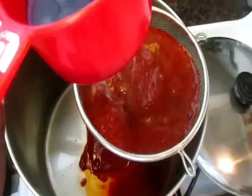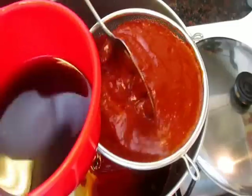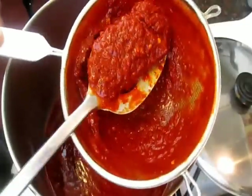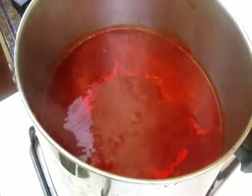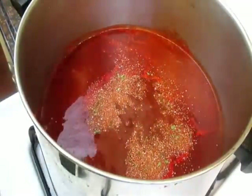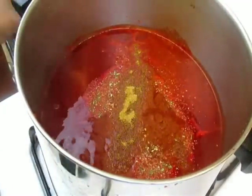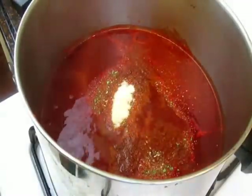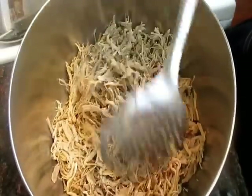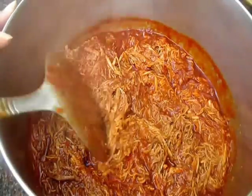Now you're going to strain your sauce to remove any seeds or anything that didn't get blended up. So now we have a nice smooth red sauce. Go ahead and taste it and season it — I'm adding a little bit of salt, garlic powder, onion powder, garlic salt, and cumin. Don't forget your cumin, because that's what gives it its flavor. Here is my shredded pork — just pour your sauce into your pork and put a lot of sauce because you want it to be nice and juicy.